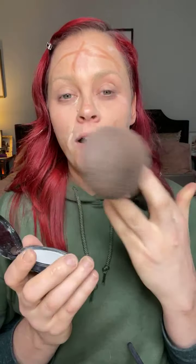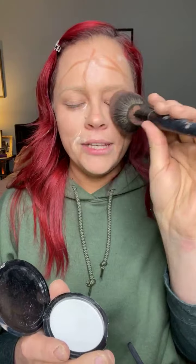We usually set with a powder, and we use a brush for that. That compact is hard to open. We're going to set the creams — set this all over our face, just dab, dab, dab all over our face. Especially in your mouth. So awesome, right? It's hot in here. Perfect — we just set our foundation.